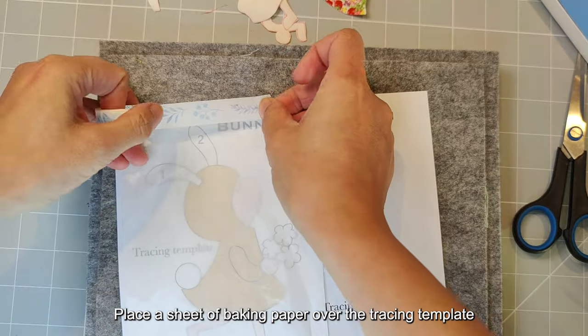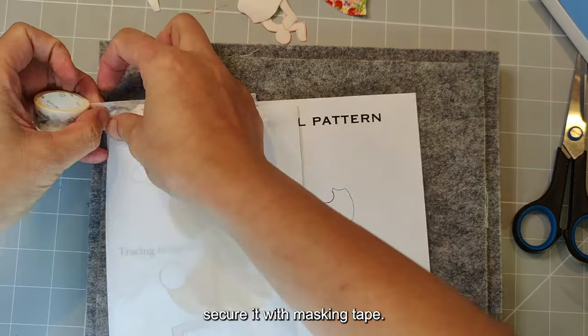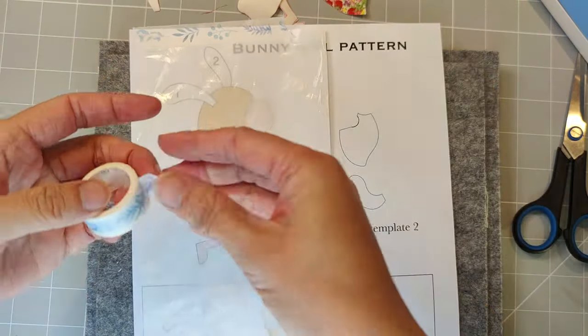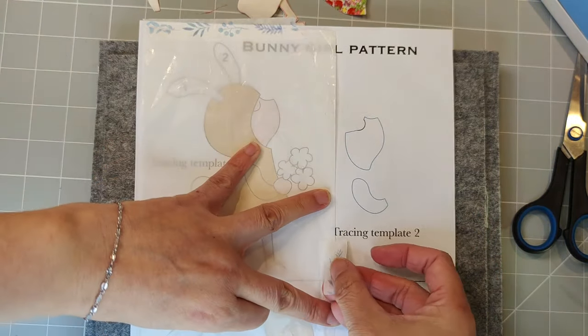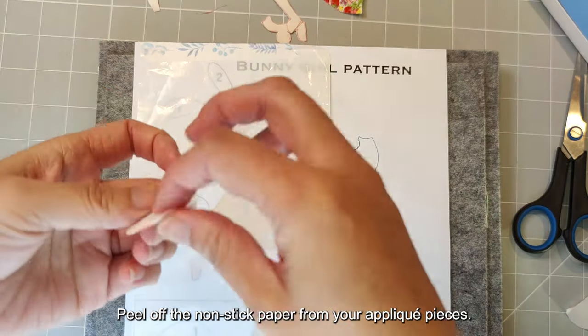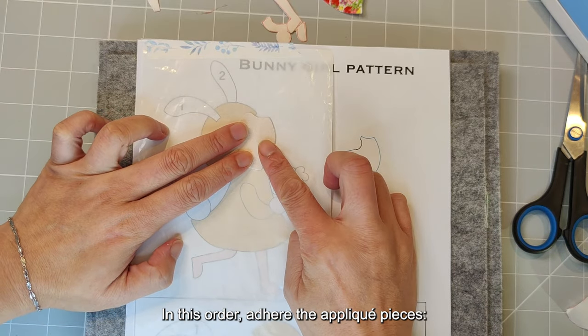Place a sheet of baking paper over the tracing template and secure it with masking tape. Peel off the non-stick paper from your appliqué pieces. In this order, adhere the appliqué pieces.